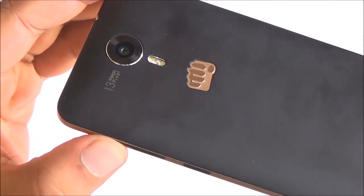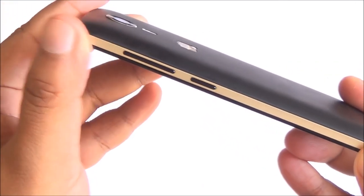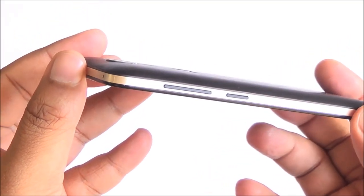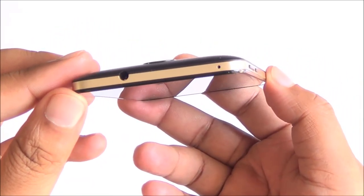Coming to the right, you have the power lock and unlock button and the volume rocker. These don't have great travel, not that great feedback — they are a bit mushy but they get the job done. You can see this golden trim which actually looks quite elegant; it is sort of matte as well.